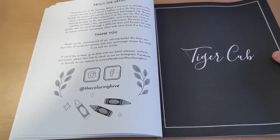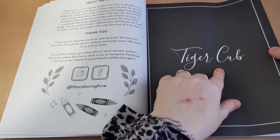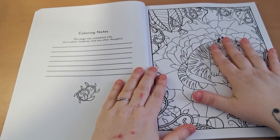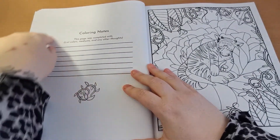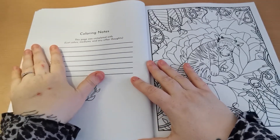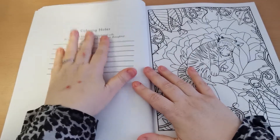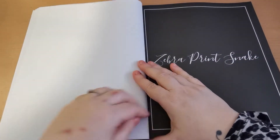In this book we get a black background page that tells us what the following image is — so this one says 'Tiger Cub,' and that's exactly what we get on the next page. What I love is that on the reverse of these black pages there's a little area that says 'Colouring Notes,' which is perfect to list your mediums, keep a record of your colours, or note who you coloured it with if it was a buddy colour. That is really, really handy to have, and we have that on each of those pages.